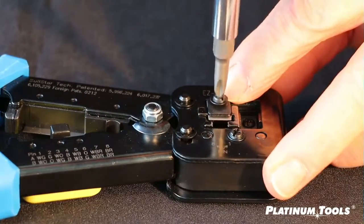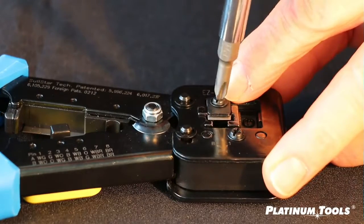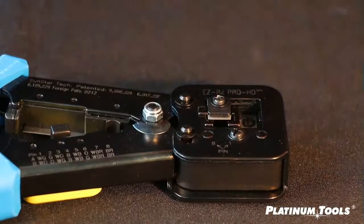And tighten it back down, but don't tighten it. Just go down to where it's almost ready to start to tighten, right there. Stop.